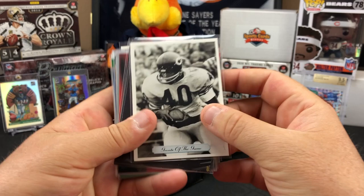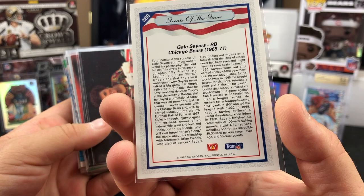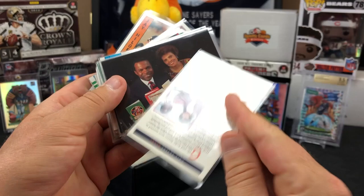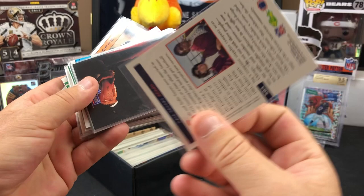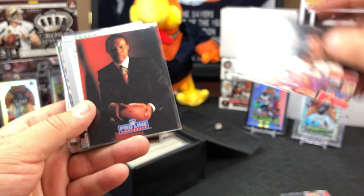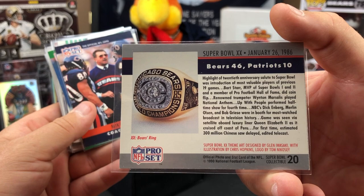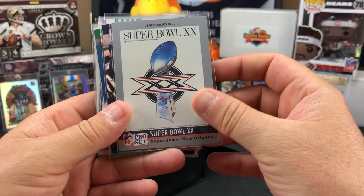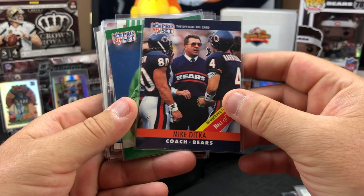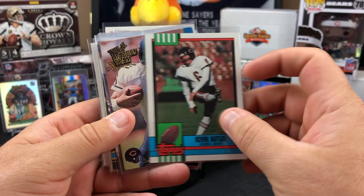Greats of the game - there's a Gale Sayers right on the front. 1992. Check out all these old cards. There's a Pro Line Gale and his wife - Pro Line Portraits. This one's a Pro Line Portrait. Look at that, the official NFL card for the Super Bowl. Bears 46-10. Mike Ditka from the Pro Set, Buddy Ryan - the 46 Defense.